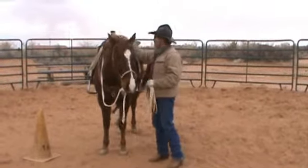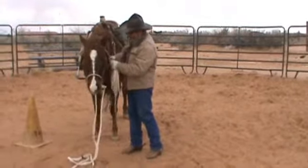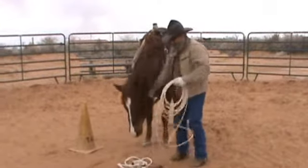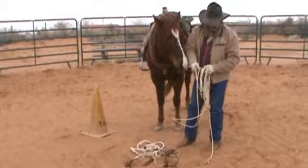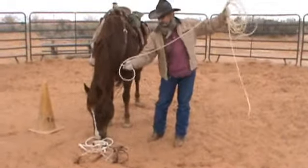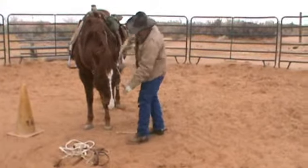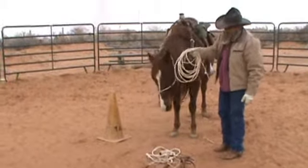Another thing you can do is use it as a catch rope. In case you've got a loose horse on the range and you want to lead him back, you can make an improvised halter out of the rope. I'm taking my loop and sticking it around his nose — just like that — and it works just as well as a halter and I can lead him with it.